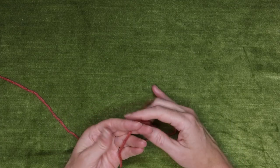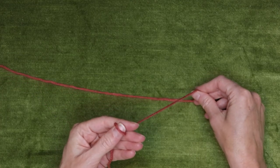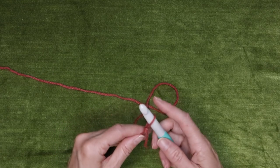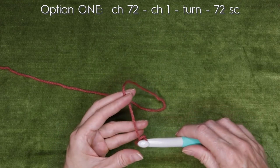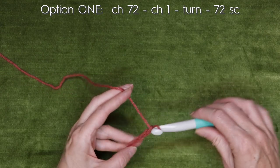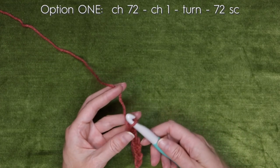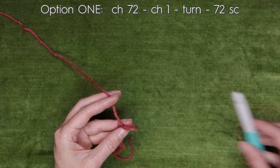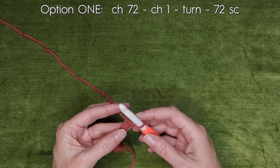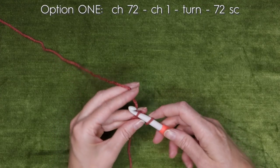So there are two ways of starting. I will show you the first one, which is just making a regular chain. Use your larger hook. You're going to chain a multiple of four, or 72. So you would just be making your chain like this, then switching over to your regular size hook, turning it over, and starting in your second chain — one single crochet into each stitch.